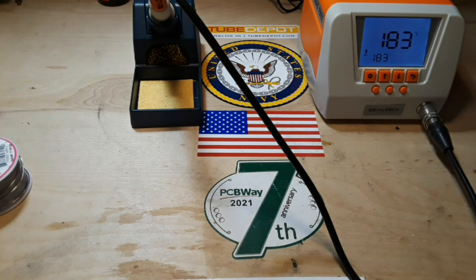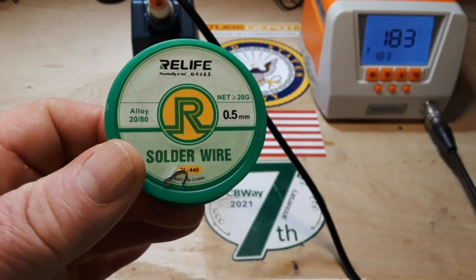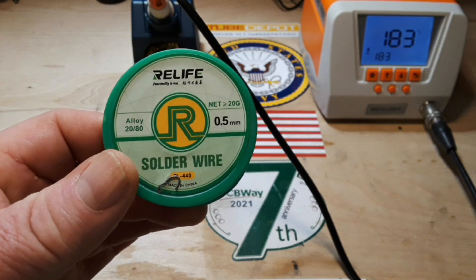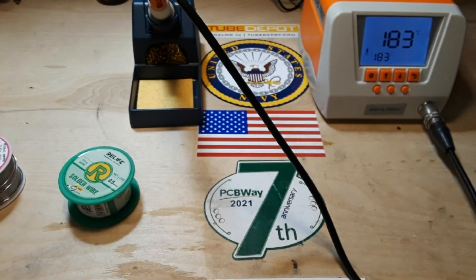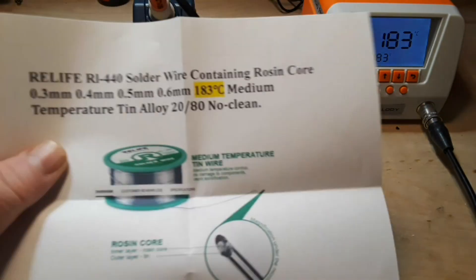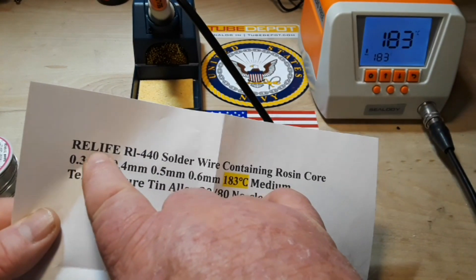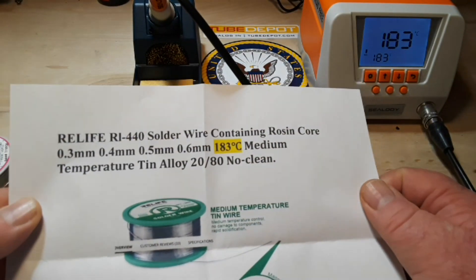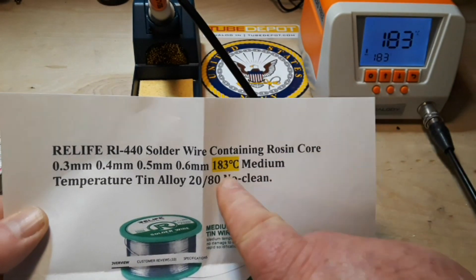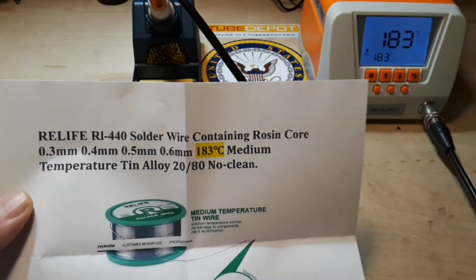A good friend of the channel, Uncle Rob, says he's a bit of a solder aficionado and he sent in this — Relife solder wire, alloy 2080. He says it's cool because it is a low-temperature melting solder. This is Relife RL440 solder wire containing rosin core, 183°C medium-temperature tin alloy 2080, no clean.